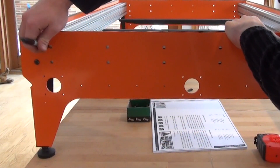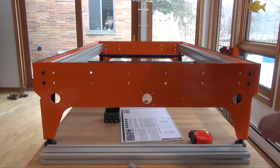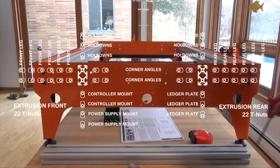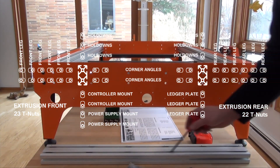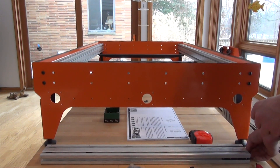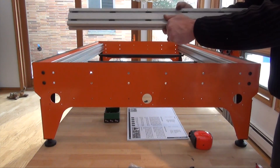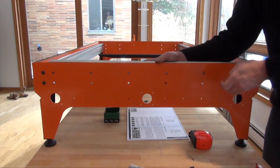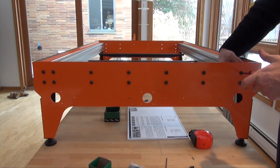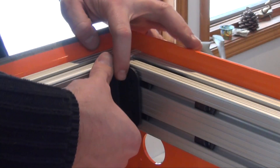Mark the holes for the small extrusions. You may need to loosen the end holes to make tolerance. Insert all of the required T-nuts. Mount to the inside of the leg, taking care to match the height of the long extrusions. Next, mount the angles in the corners.